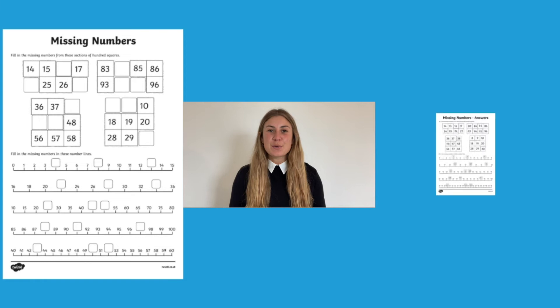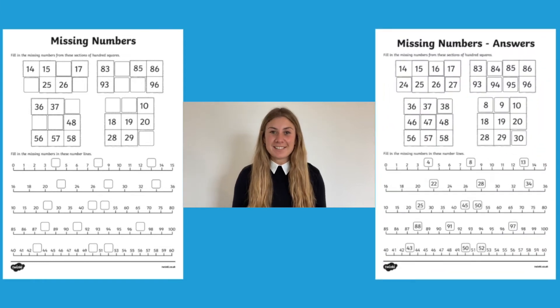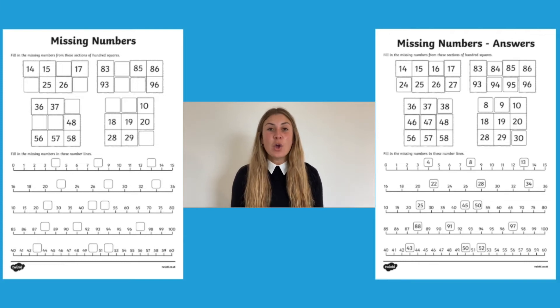When you download this resource, you will even be given an answer sheet. This means that your children can mark their own work, you can do peer marking, or it'll just make your life a little bit easier.